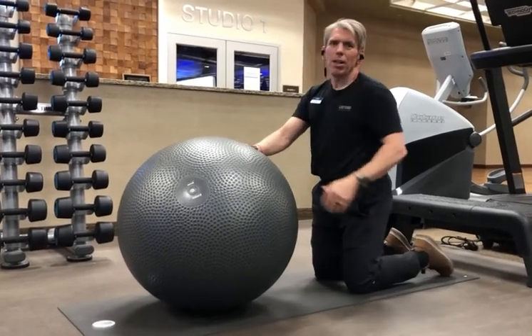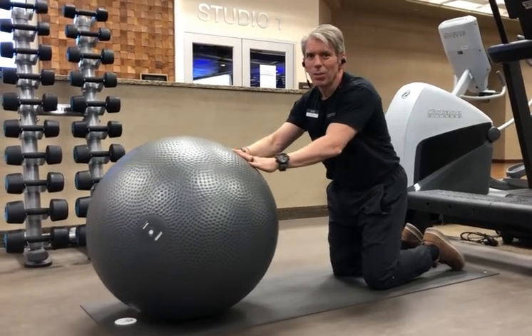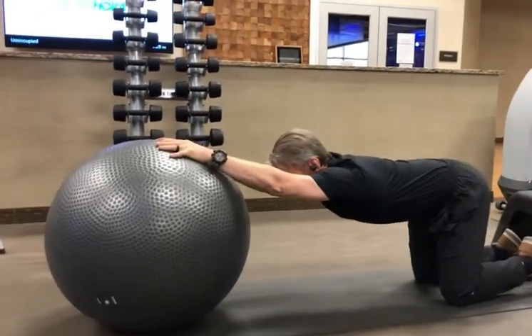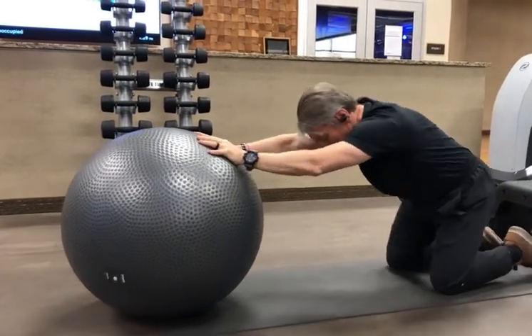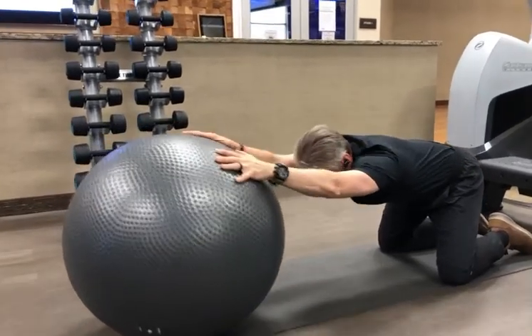So we'll start off on our knees, both hands on the ball. Then what we'll do — if you watch my hands — we're going to roll the ball forward. We're going to bow and stretch our back. Giving ourselves a good base of support, we can stretch to the right, we can stretch to the left.